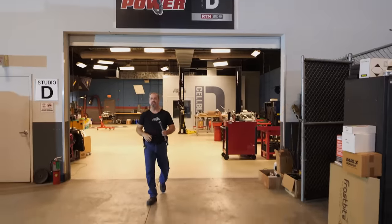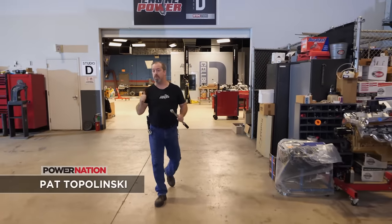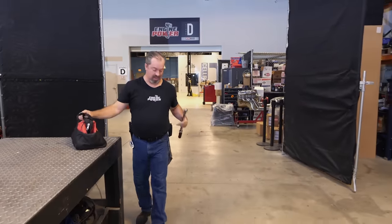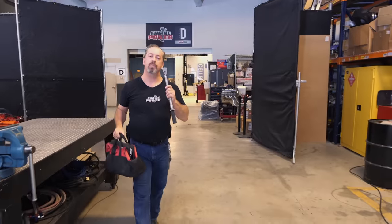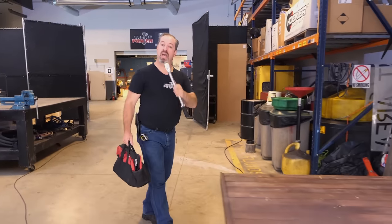Welcome to Engine Power. If you've watched our show before, you've seen us do some cool builds in a very well-equipped shop. We have things like air conditioning, power tools, and even engine building equipment. But as you can see by my lack of pocket arsenal, we are doing something a little bit different today. We're going to build an engine in the great outdoors with common hand tools.